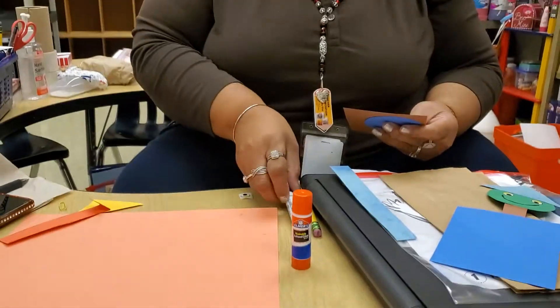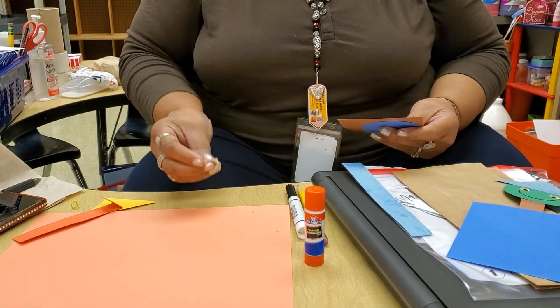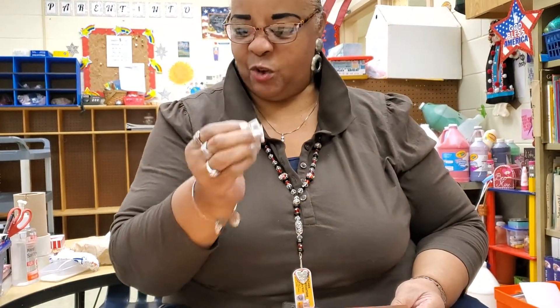Good morning boys and girls, how are you doing? We are going to do an art project on Jack in the Box. I guess everyone knows what Jack in the Box is. First thing we are going to do, we are going to make sure we have the glue, a marker or pencil, and I put a set of eyes in there for y'all to use too, so y'all can shortcut it.